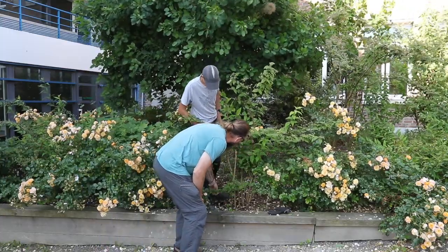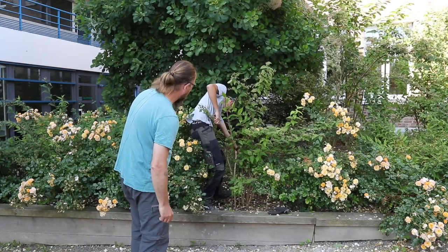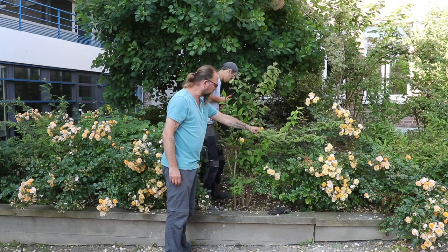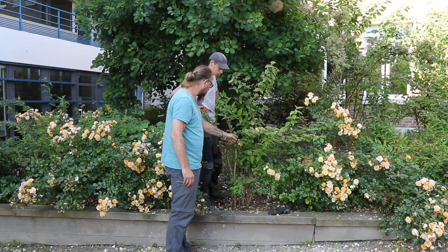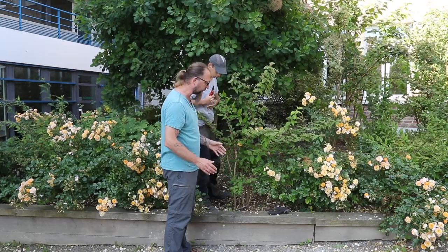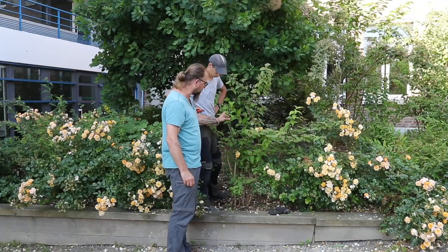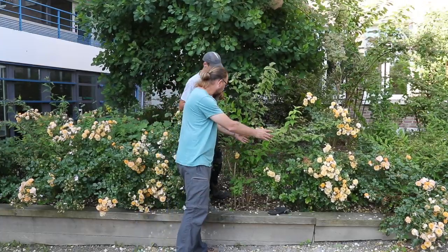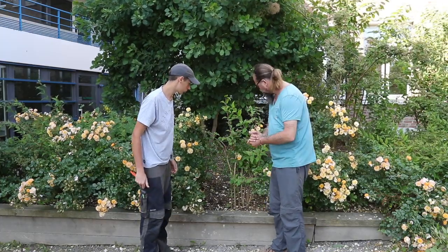On fait un point — ça paraît pas mal. On ne va pas complètement le déshabiller. Il n'y a pas de bois mort. On se retrouve avec deux types de rameaux : ceux qui n'ont pas encore fleuri, et des rameaux qui ont porté quelques fleurs cette année mais qui sont encore relativement jeunes. Ces rameaux-là, on va les raccourcir, en supprimant environ deux tiers, en espérant que de jeunes pousses redémarrent de la base et prennent la même allure.